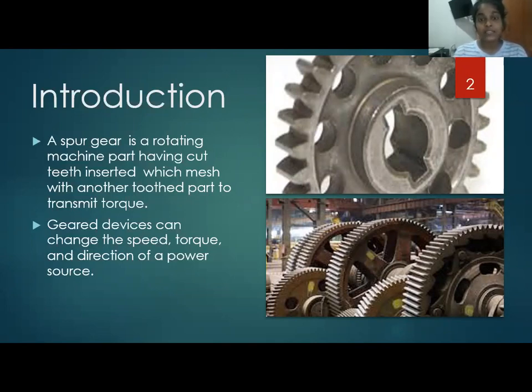Mostly, gear wheels are used to change the speed, torque, and direction of a power source. So spur gear wheels are very important for our day-to-day activities.